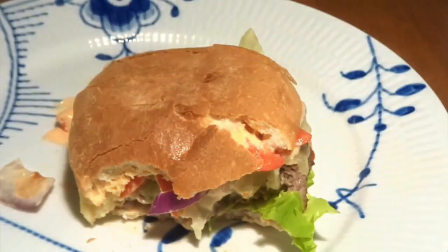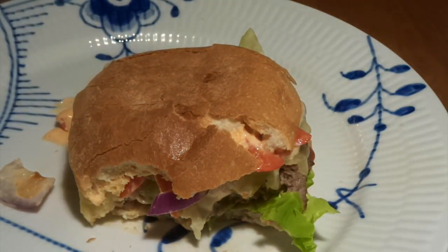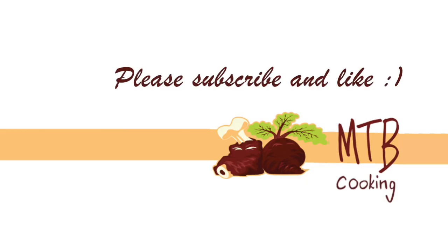Thanks a lot for watching MTB Cooking. We hope you like this video. Please subscribe to our channel and give the video a like — we'll see you later. Bye.